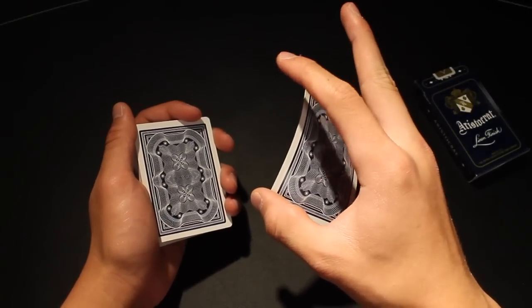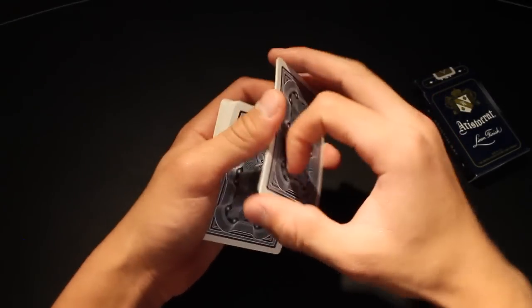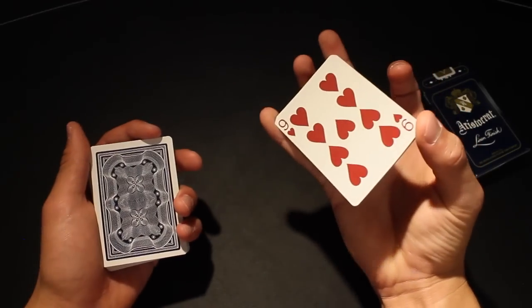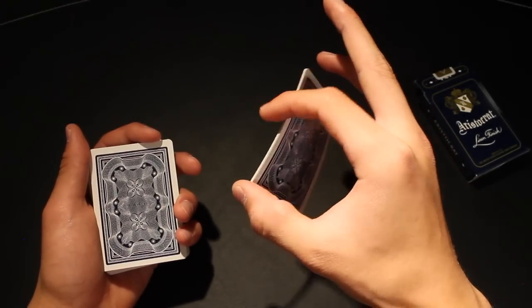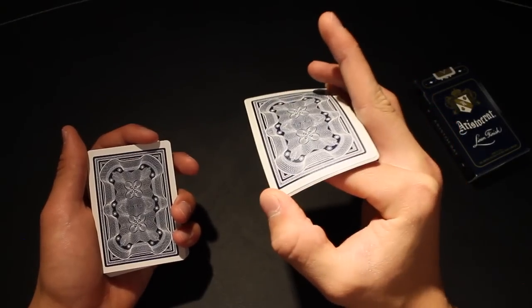Once you're in this position, you're going to come up with your pointer finger and contact the left edge to rotate the cards 360 degrees. The cards are being held between your thumb and your pinky, and using your pointer finger, contact the edge and turn the cards around so that the backs are facing up once again.